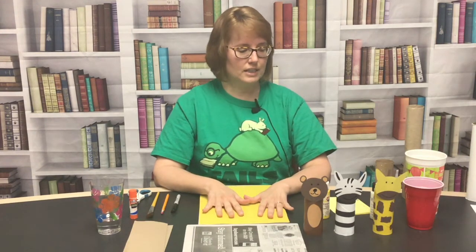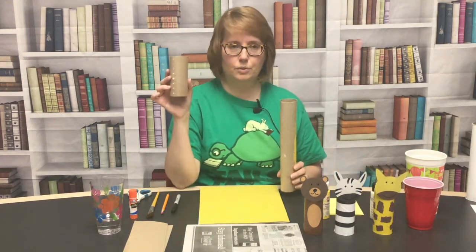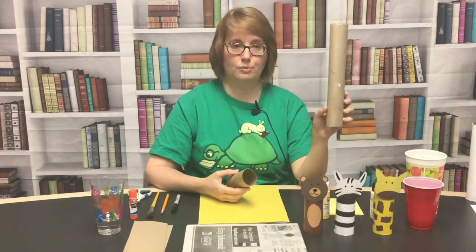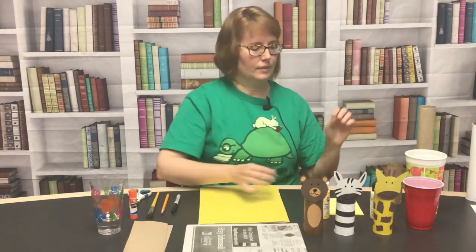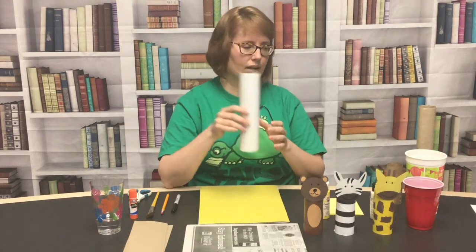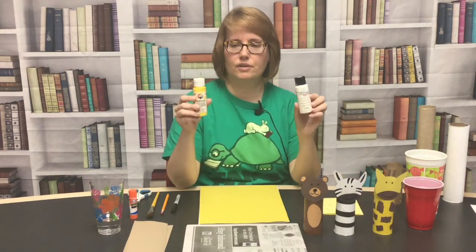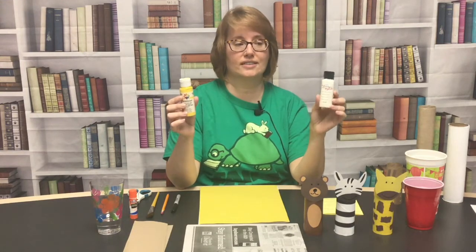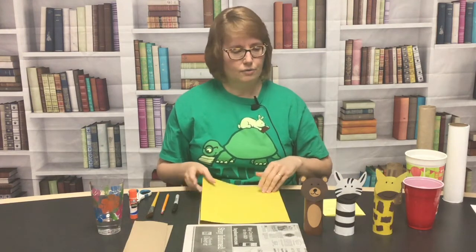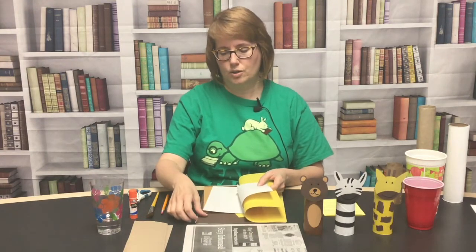You're going to need paper rolls. You can use the ones with toilet tissue on them that are used up, and you can also use the ones from paper towels. Here's one that's a little wider — there's a variety of sizes. You're going to need paint; acrylic paint worked really well for this. I've got white and yellow. You also are going to need some paper. For these animals I used yellow paper, white, brown, dark brown, and tan.